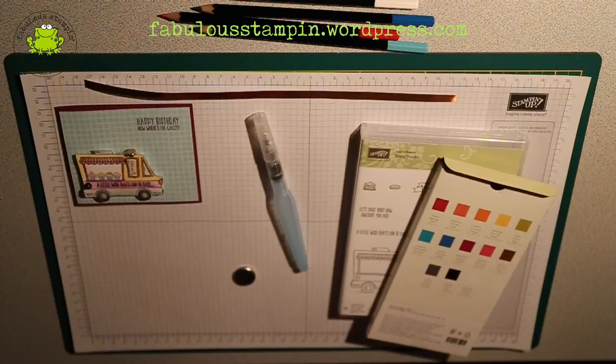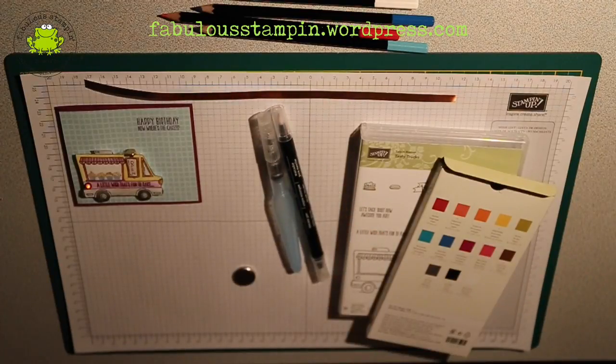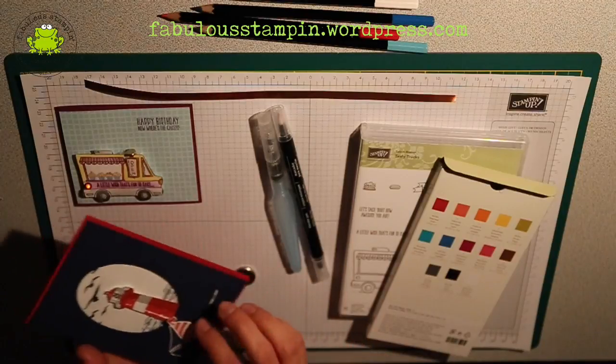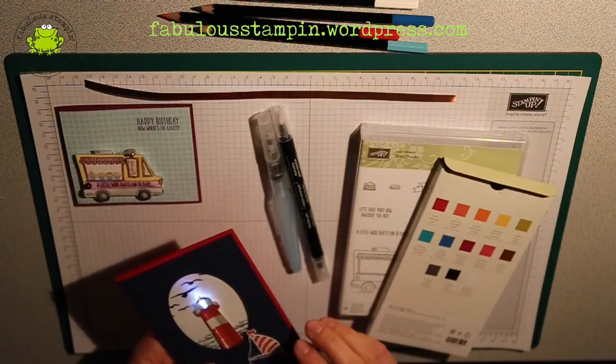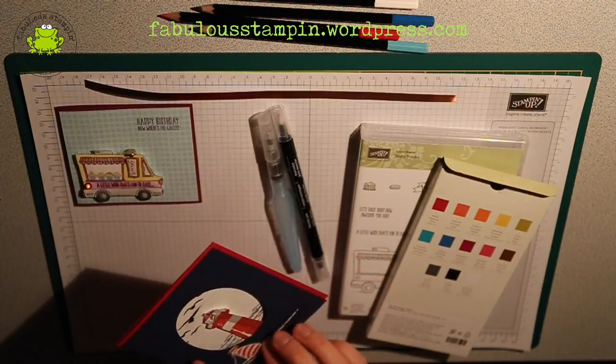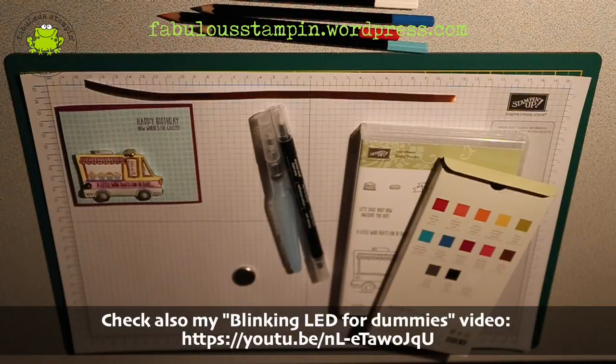I gave a workshop to my Stampin' Up! team last Saturday. During that workshop I showed this fancy blinking lighthouse LED card. Everyone was so enthusiastic that they said, we want to know how. During the afternoon I explained how to make the blinking LED card.